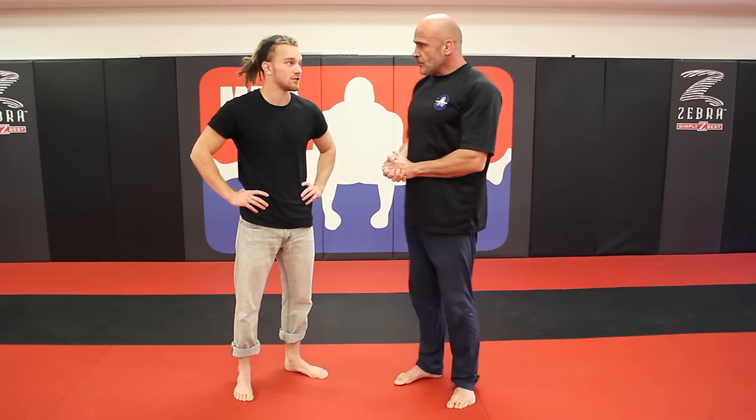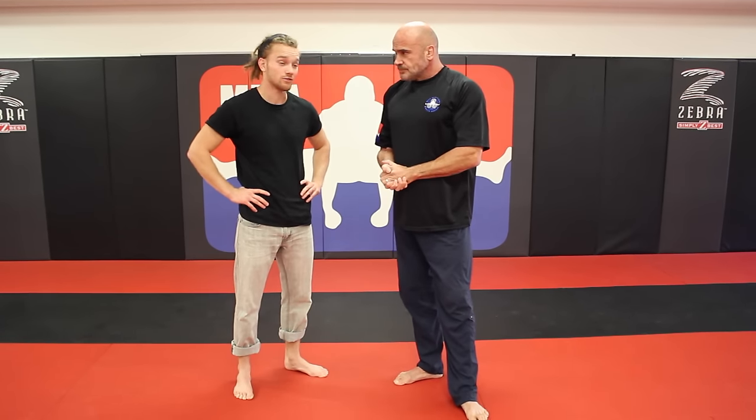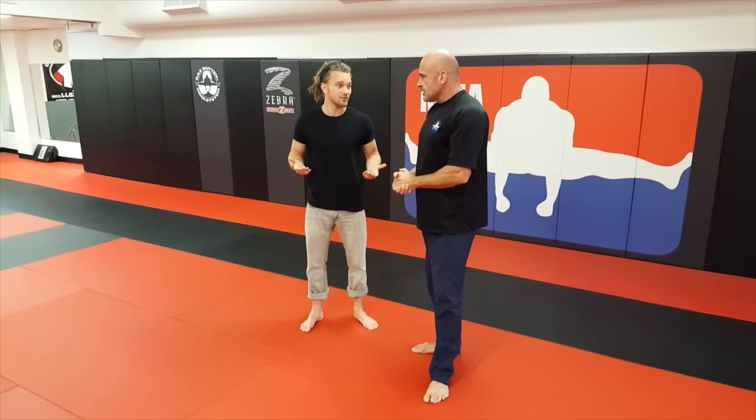Needless to say — practice, practice, practice. I get these negative comments all the time in my videos that say this would never work in a fight. So you gotta try at least something. If you're not gonna try, you're gonna give up before the fight even starts, and you're gonna lose.